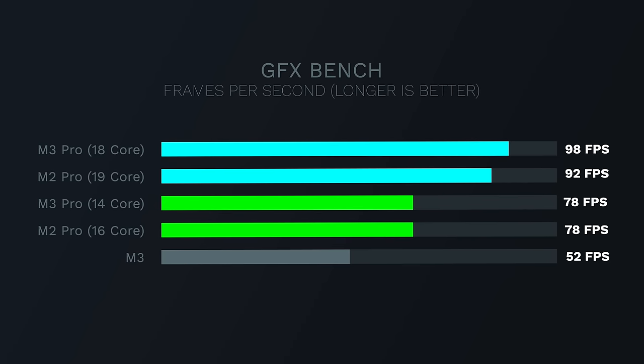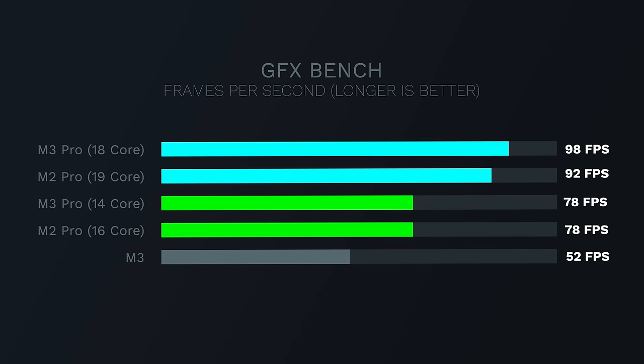Running GFX Bench, the M3 Pro base level and the old M2 Pro base level 16-core basically scored the same — technically the M3 Pro got like five more total frames, but in FPS it was 78 versus 78. No performance improvement for GPU on the new base level M3 Pro chip. The higher-end version with 18 GPU cores got 97.9 — a 22% performance jump over the base level M3 Pro. So while it may not be worth spending $200 more for CPU performance, for GPU performance it definitely is.